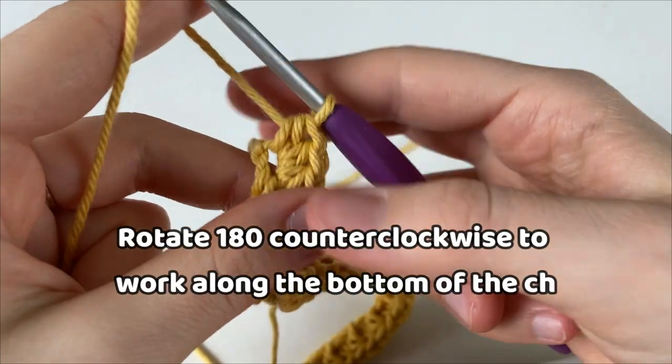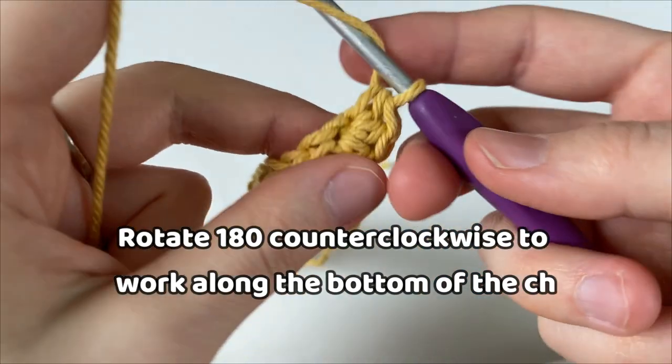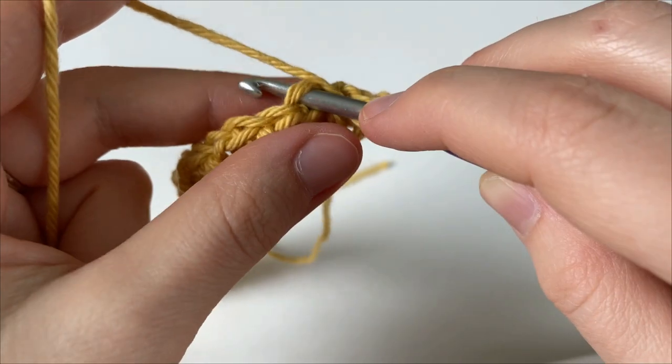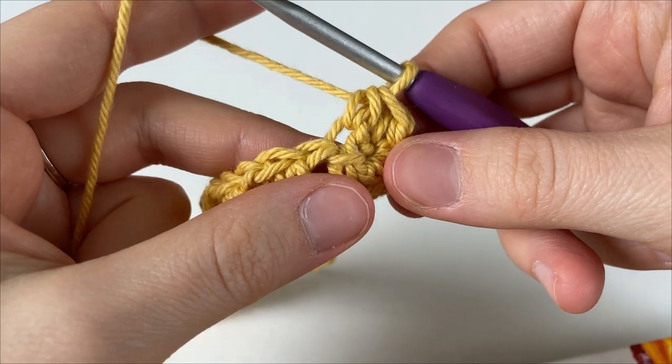Now we're going to rotate our work counterclockwise so that we are working along the bottom of our chain, and we're going to go into the next chain. As you can see, there's a front and back loop of our chain, and we're going to work into that back loop and make a half double crochet.